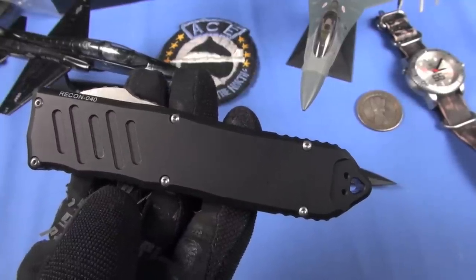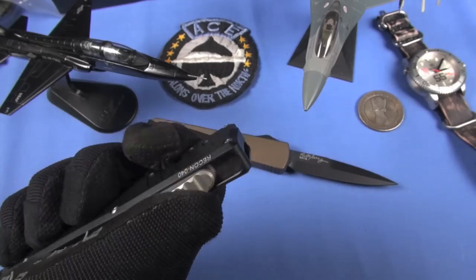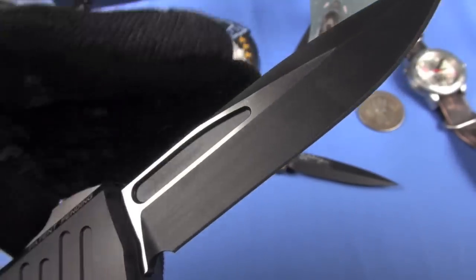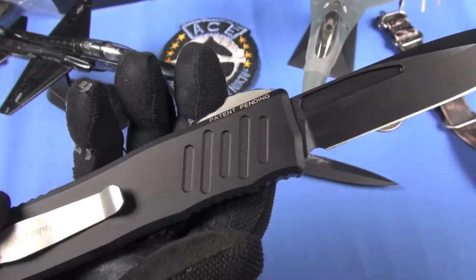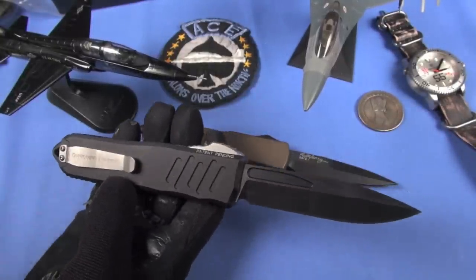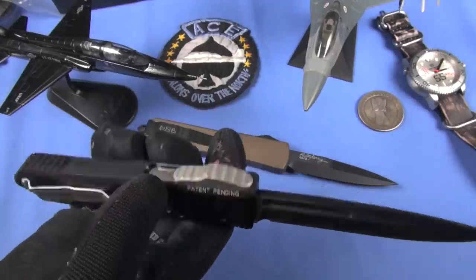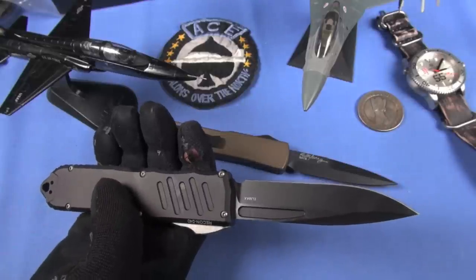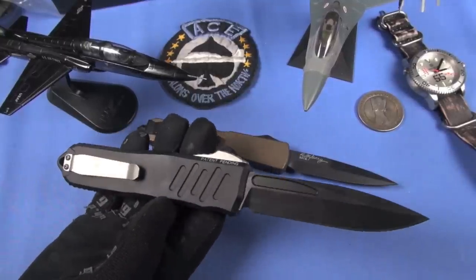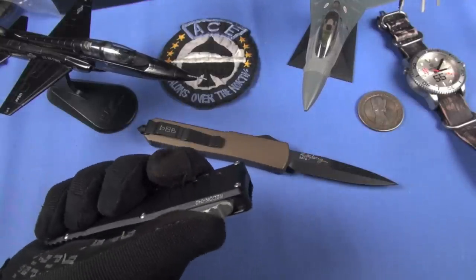Guardian Tactical's patented OTF mechanism provides smooth, responsive opening action - and I will vouch for that, it's very smooth, especially considering the heft of the blade. The unique thumb slide design is separated from the aluminum handle by a steel plate and three ceramic balls that eliminate grinding and wear. An innovative locking mechanism sits off to the side of the blade channel so it doesn't drag against the blade when opening and closing.